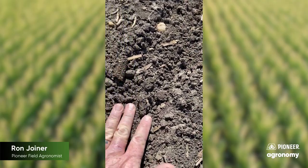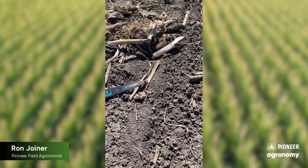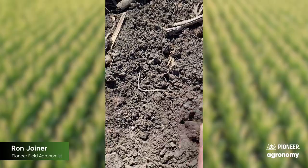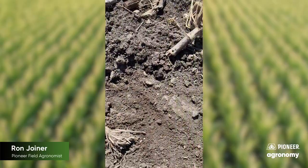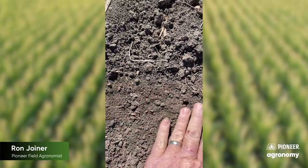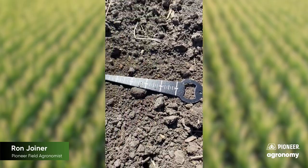Here's where the double disc opener ran. Here's the berm created. To do this correctly, what we want to do is take our hand on either side of the row and just move back a little bit of that loose soil to where you're actually even with where the double disc opener ran. Notice how I've done that — made that somewhat of a flat surface, if you will.